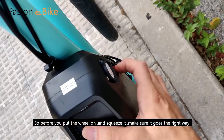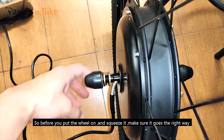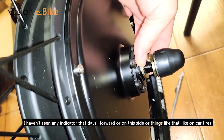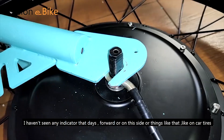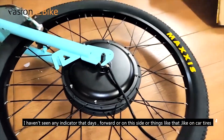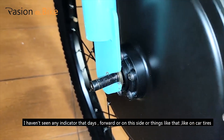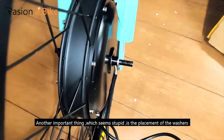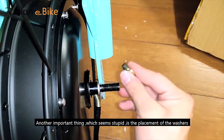So before you put the wheel on and squeeze it, make sure it goes the right way. I haven't seen any indicator — forward or on this side, things like that, like on car tires. Maybe there's one and I just haven't seen it. Another important thing, which seems stupid, is the placement of the washers.